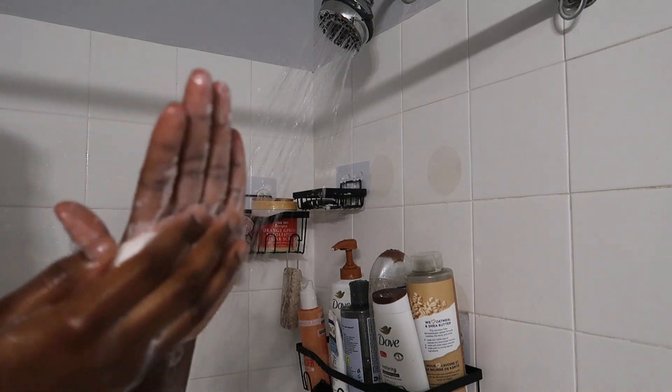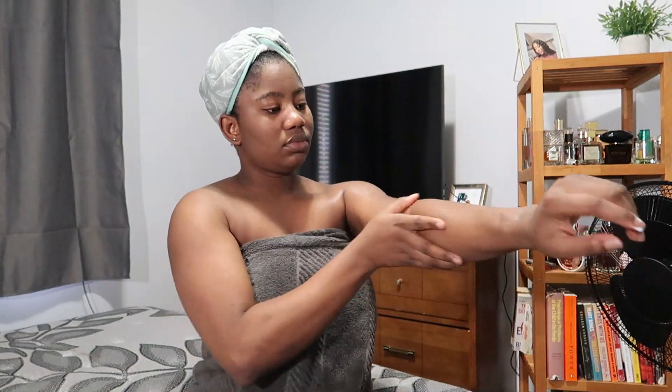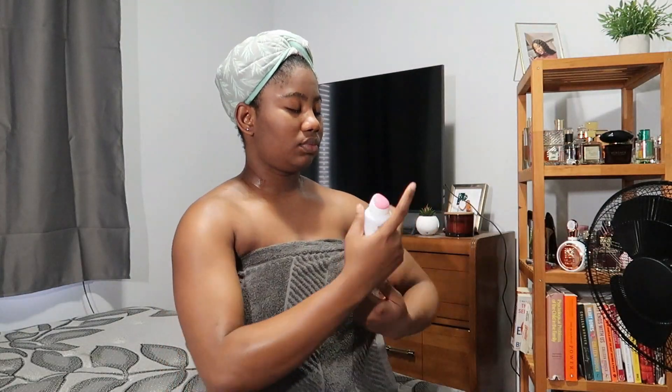For body moisturizing, I go in with body lotion and body oil. I tried the Aveeno body oil recently and I have been loving it — it does not feel greasy, it absorbs into your skin in literally seconds, and you don't even have to use a lot for you to be all glowing.